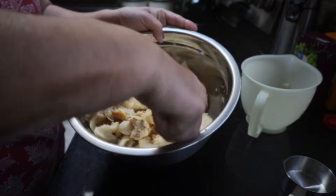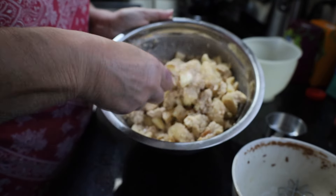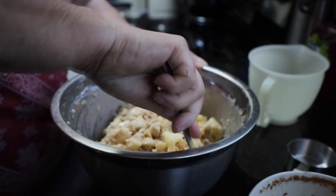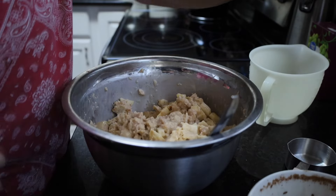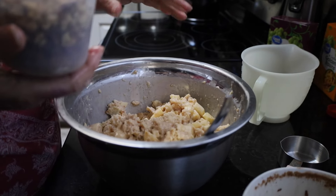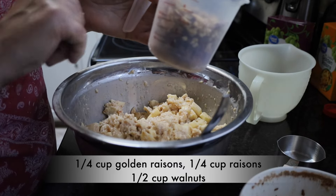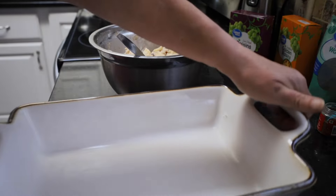I'm just going to mix that in a little bit. You want to stir your bread and apples and all of your egg mixture until you've gotten all of that liquidy egg mixture mixed in underneath your bread. You don't want any big puddles of liquid in the bottom of your bowl. I like using golden raisins and sun-dried raisins together, so I have one fourth cup of golden raisins, one fourth cup of dark raisins, and half a cup of walnuts. I'm just going to put those in and mix them in.